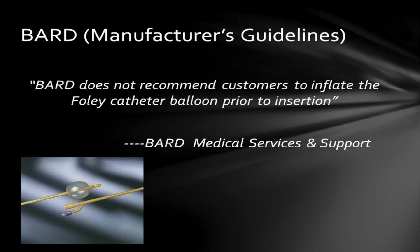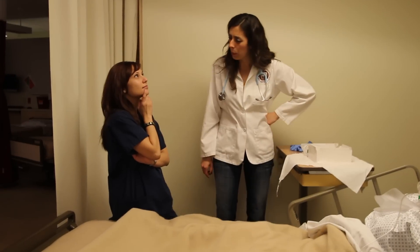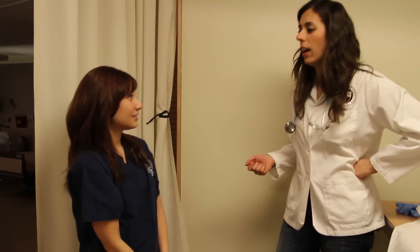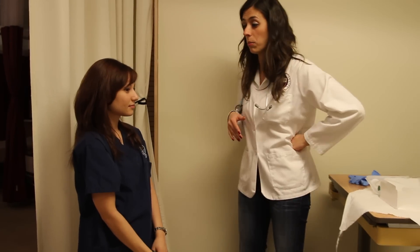According to Bard Manufacturer's guidelines, Bard does not recommend customers to inflate the Foley catheter balloon prior to insertion. The CDC does not have any recommendations regarding testing catheter balloons prior to insertion; they do recommend following manufacturer's guidelines for use of their devices. April? April? What's happening here — are you daydreaming or something? I guess so. Well, perhaps I'll just go do some charting and leave you some more time to daydream.